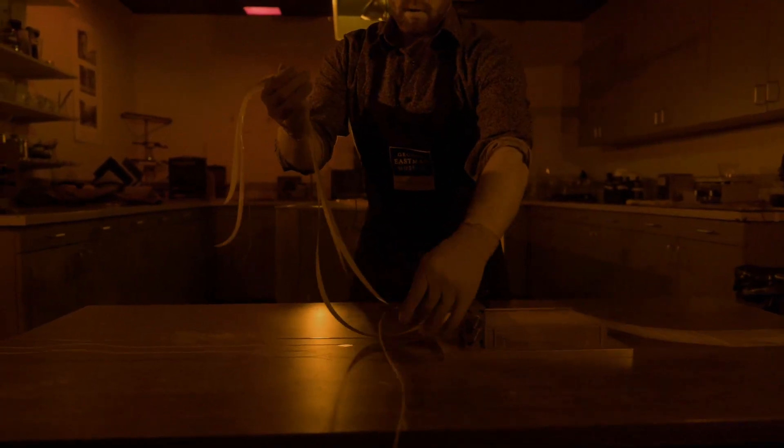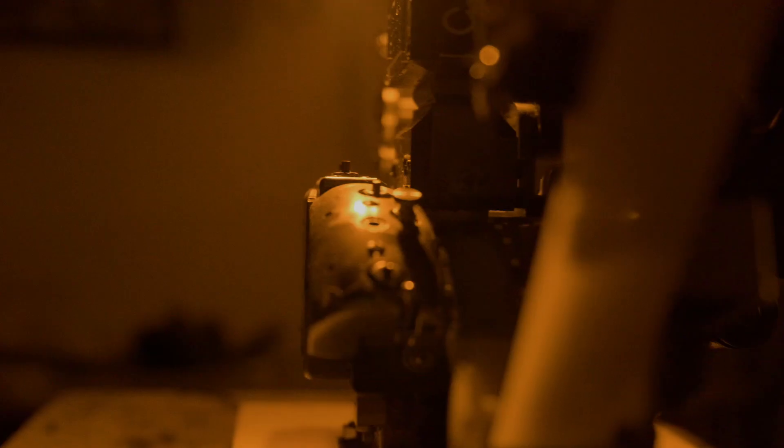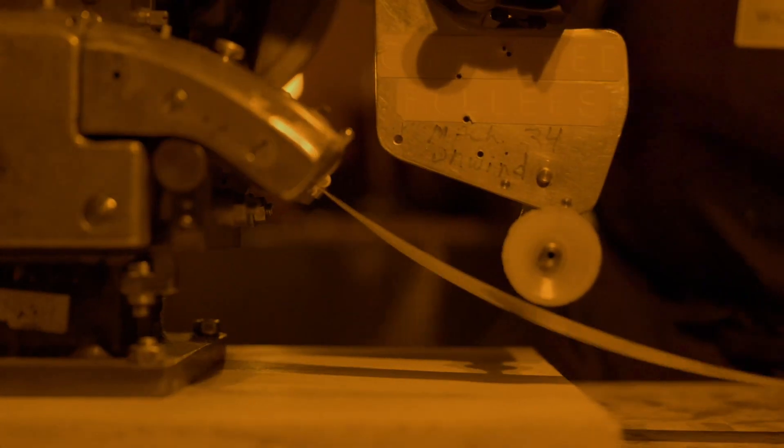After about an hour, the dry film is ready to be sliced down to size. We will cut this film into three lengths of 35mm film base. Once the film is cut down to size, we run it through our perforating machine which punches the holes to allow the film to travel through our camera.